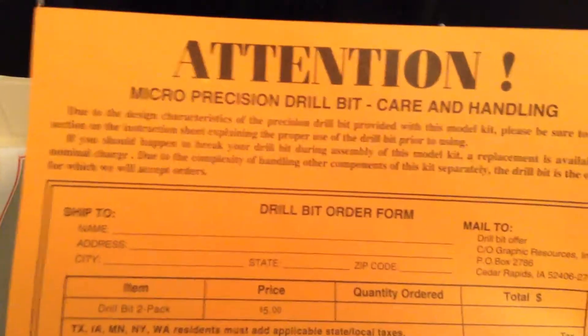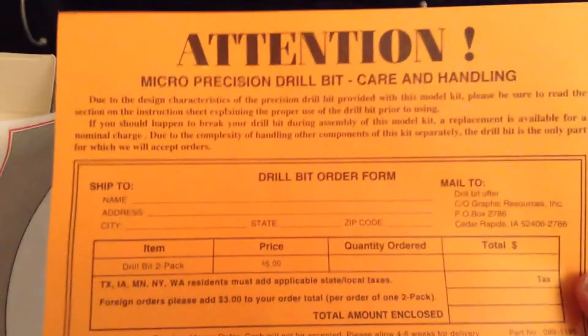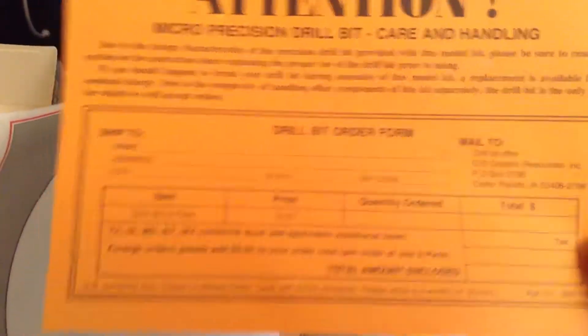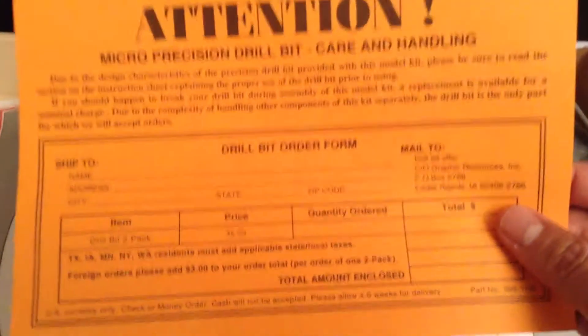We also have the reflective strips — I guess you put these inside the body and they help distribute the light on the inside of the model. There's also a micro-position drill bit and a little pamphlet here to order more drill bits if you need to.